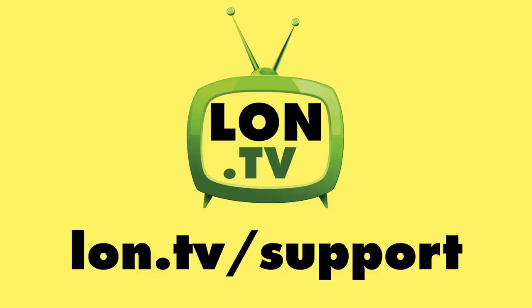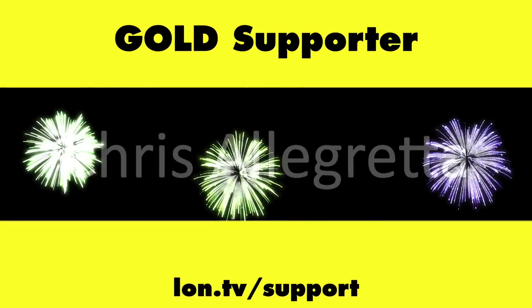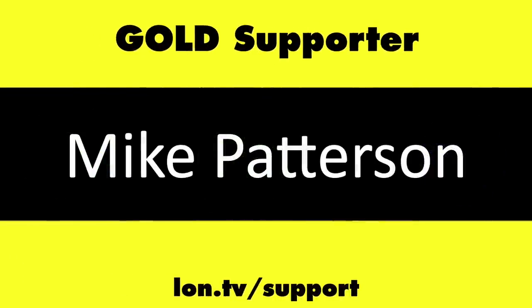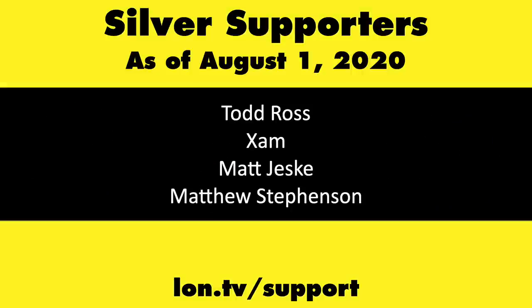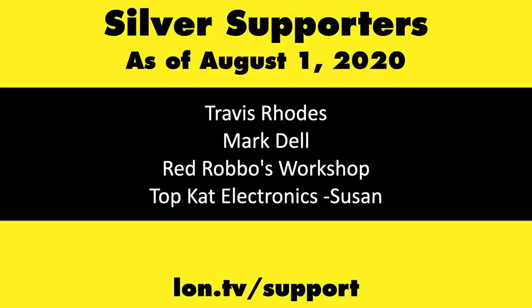That's going to do it for now. Until next time, this is Lon Seidman — thanks for watching. This channel is brought to you by the Lon.tv supporters, including gold level supporters Pam Albrecht, Chris Allegretta, Mike Patterson, and Bill Pomerantz. If you want to help the channel you can by contributing as little as a dollar a month — head over to lon.tv/support to learn more.